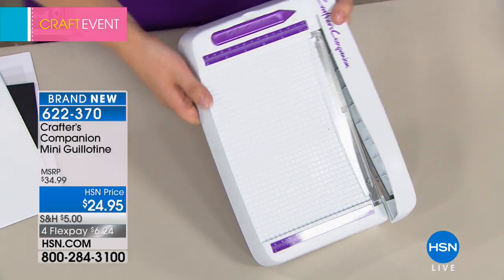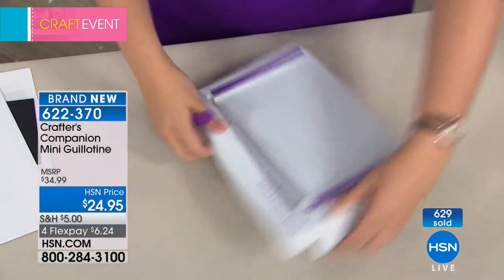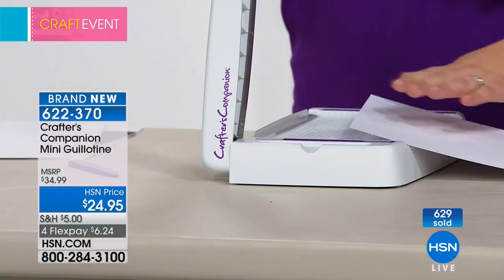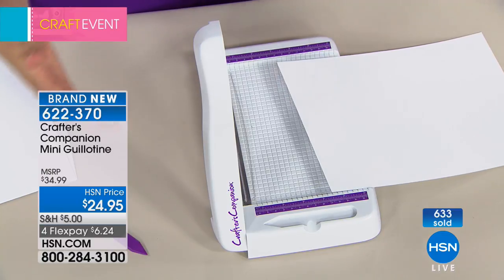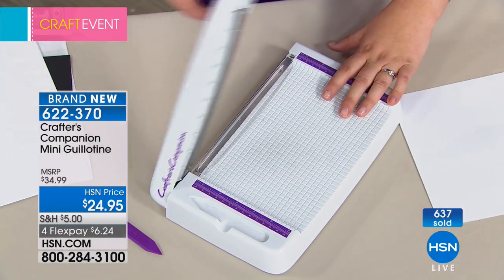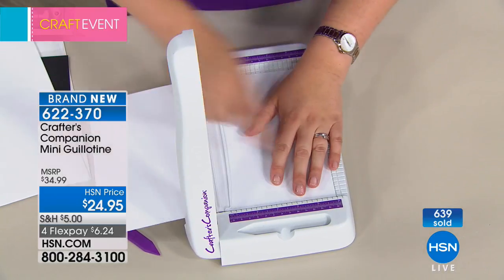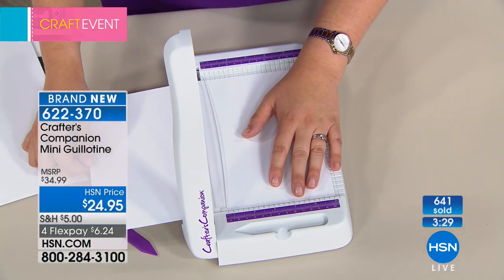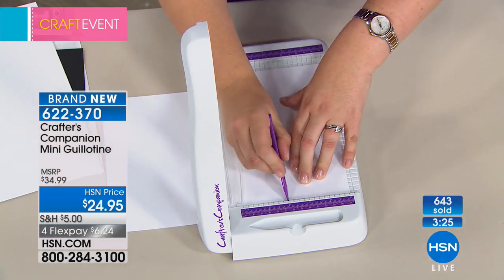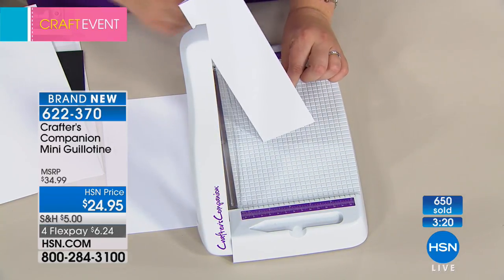And we designed it with a crafter in mind. So for example, it's got your scoring tool and it's got your score marks all on here. So if you want to do a quick card, it's self-supporting. Most guillotines, you open them and they drop a little bit — this self-supports because she wanted it to do that. You've got all your inch and centimetre measurements along the top, so I can go to six inches, cut that, and then score down at three inches, and that will cut and score a perfect card in seconds.